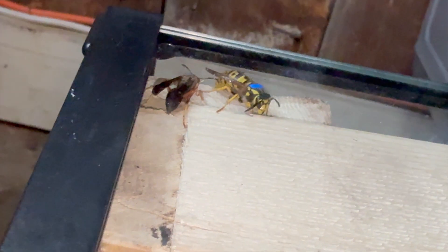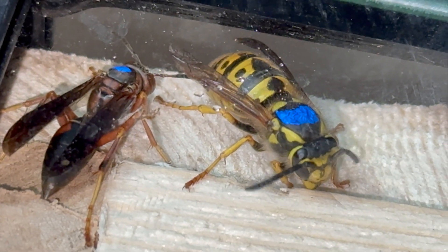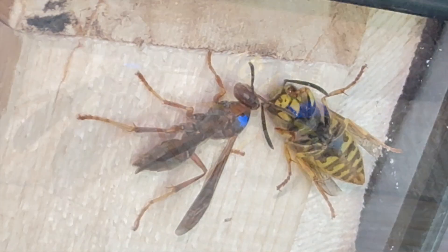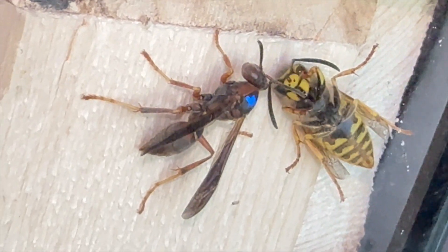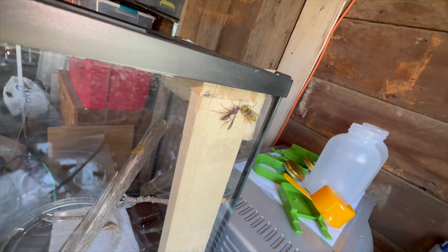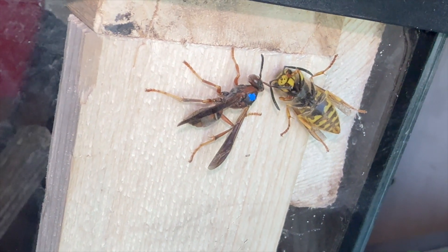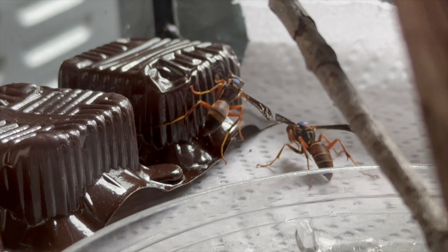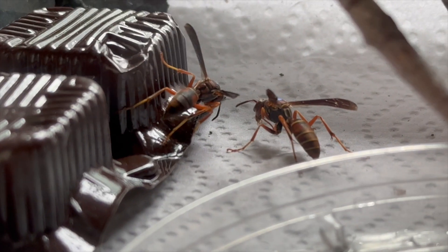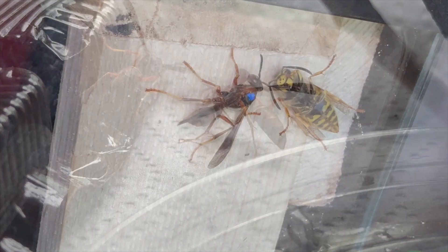Welcome to the Green Wasp Removal YouTube channel. In this episode we'll show you how several queen wasps of different species learned to get along together inside a temporary glass habitat where they lived together peacefully for about nine days in March of 2025 before we released them back into the wild.